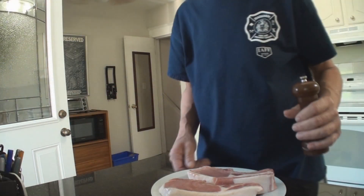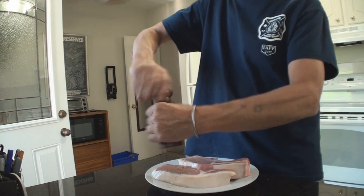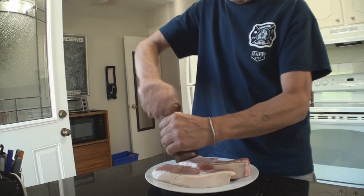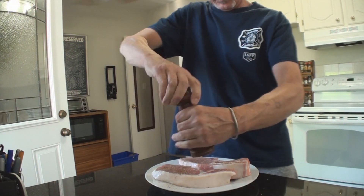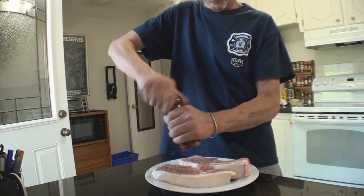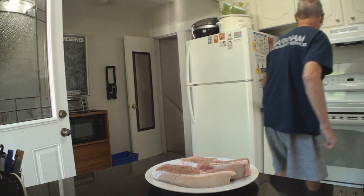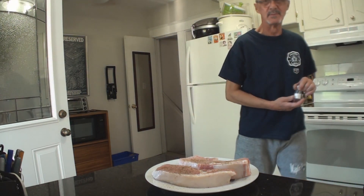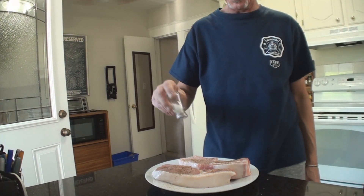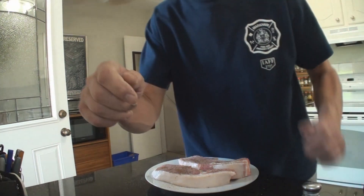A big pile of freshly ground black pepper, and some salt. Lots of that — don't worry, that's a big piece of meat. That's gonna help make it really tender.